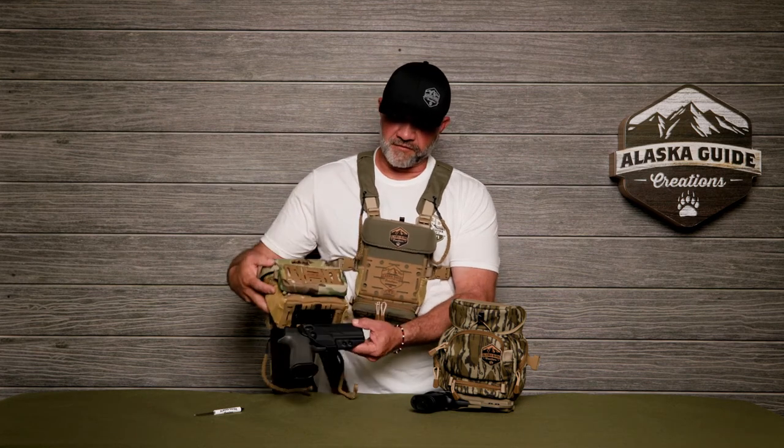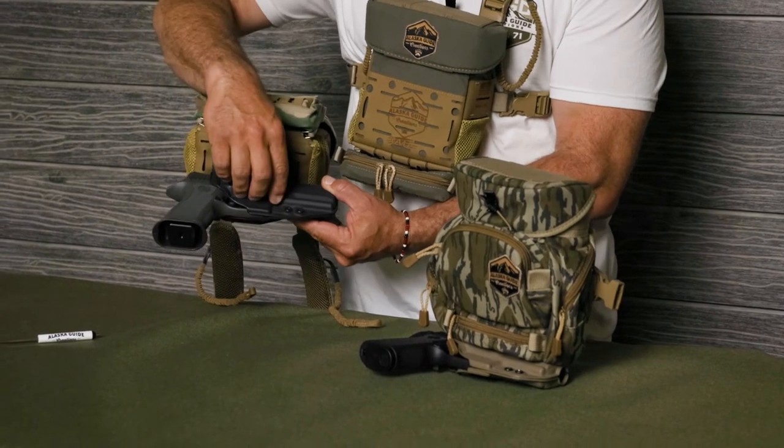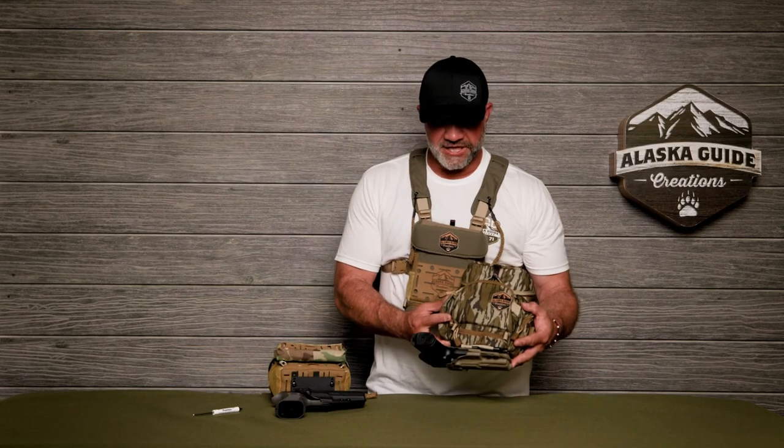We've created a holster attachment that attaches the Black Arch holster directly to our packs, either the Ravis pack or our traditional Gen L packs.